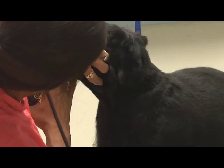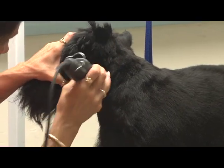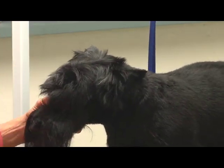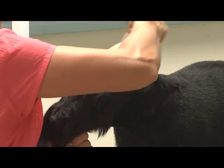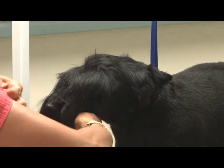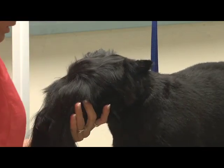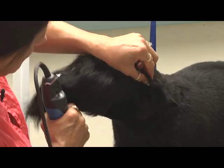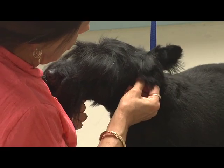Okay, I want to make sure I have that cowlick area nice and tight. Now, his top skull — I'm going to do this with the 7F going with the grain. The hair on the tuft of the ear and this front part of the ear should connect from the inside corner of the ear to the outside corner of the ear.